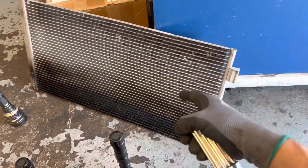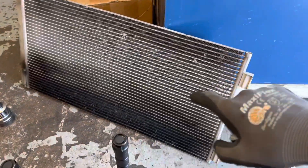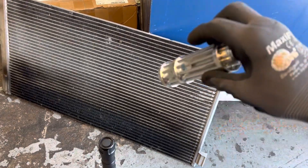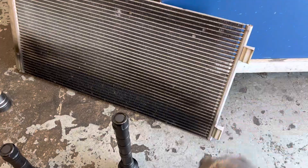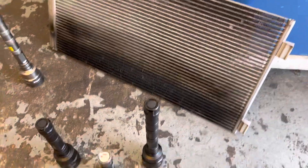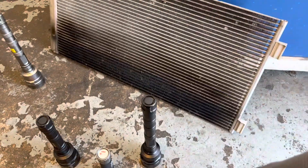This one's off that Mini Cooper that I made a video on and condemned last week, so it's back. Here's the old condenser. You can see the oil from the refrigerant leak on there, and you can see a couple UV lights.